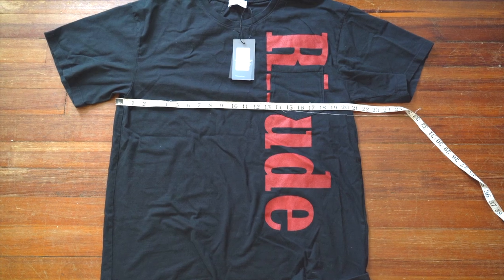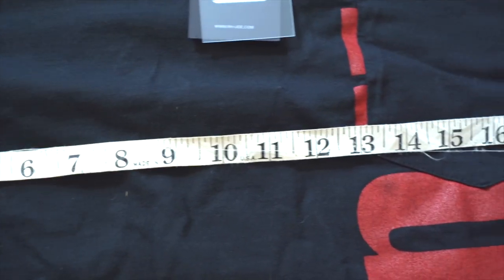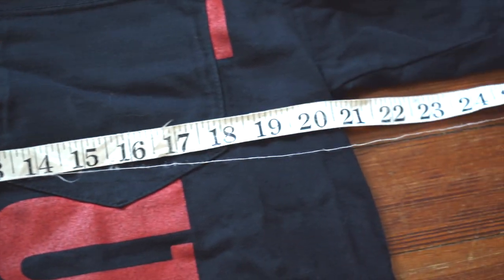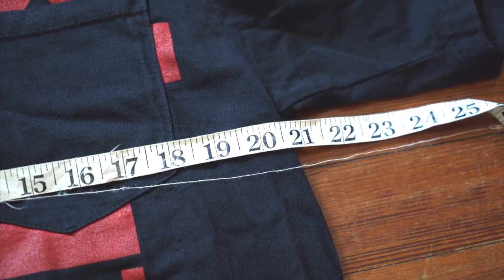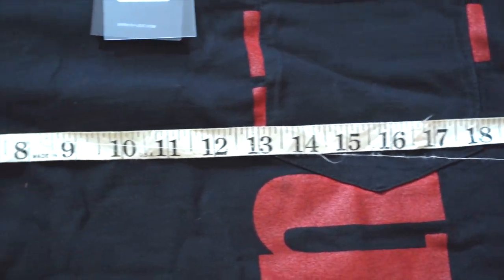The last thing I'll say refers to the fit. It is a somewhat boxy fit, with the pit-to-pit measurement coming in at just about 20 and a half or 21 inches, which is a bit wider than you'd normally expect of a size small.